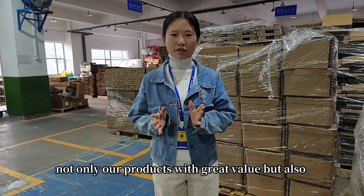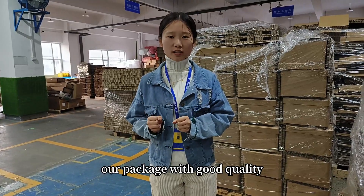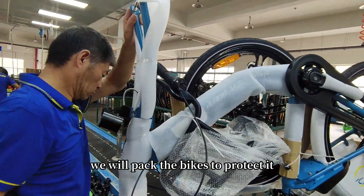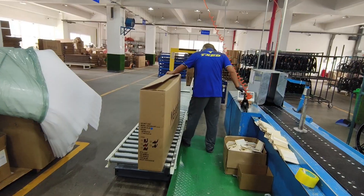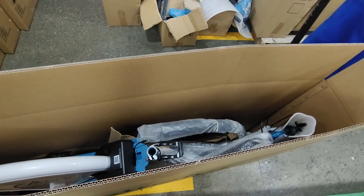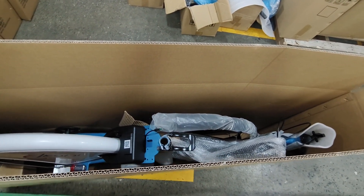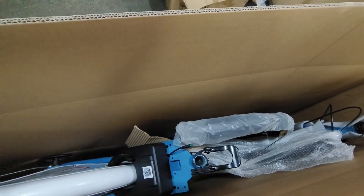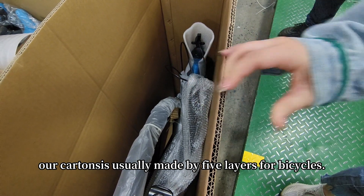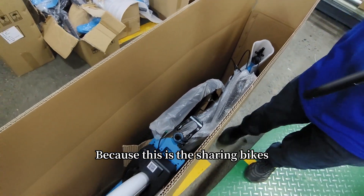Not only are our products great value, but our packaging is also good quality. After assembling, we will pack the device to protect it. You can see our package situation here — our cartons are five layers for bicycles, because this is a sharing device.